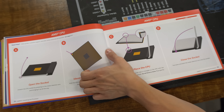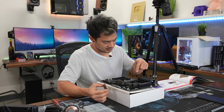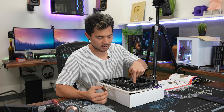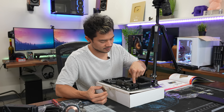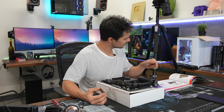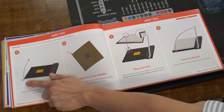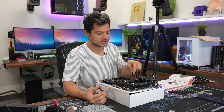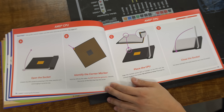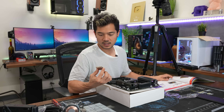Open the socket: unlatch the CPU socket by pressing on the metal retention arm and bringing it all the way up. If you just press on the bar, nothing happens — you have to press it down and then swing it out away from the socket before it'll actually lift up. It doesn't exactly specify that here, though it does have a little arrow. It would have been good if they said to push it down and then swing it outward in order for it to be released upwards. That's something to note.